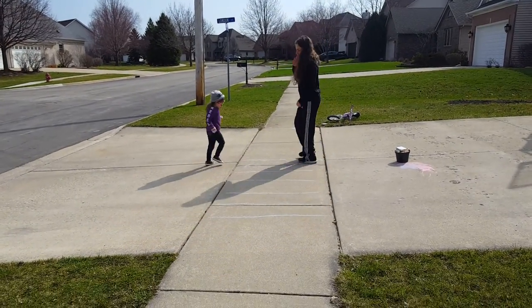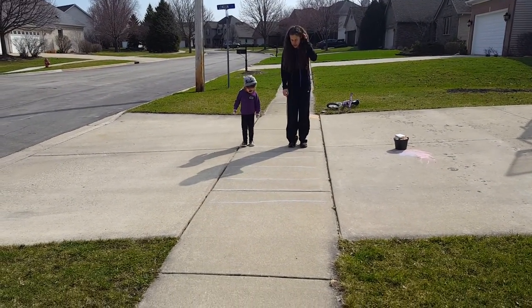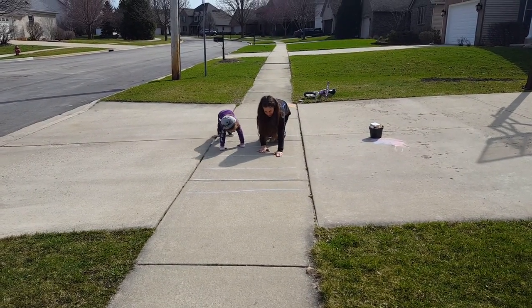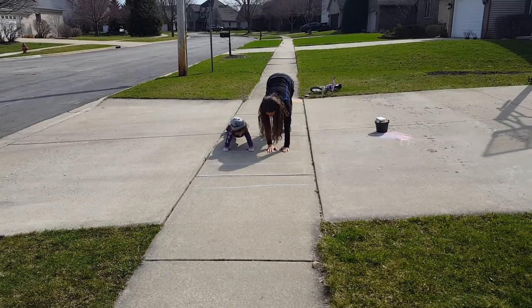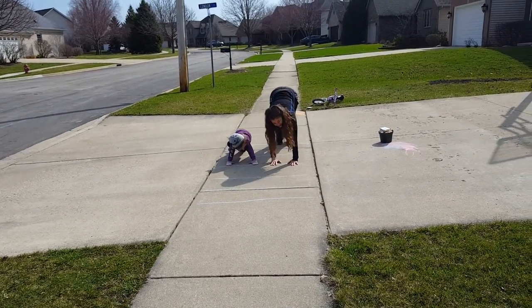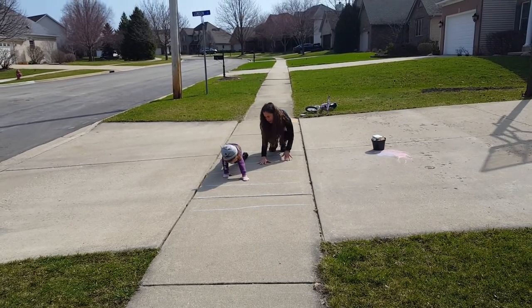The next thing we're going to do is put our feet on this first line, bend over, and walk our hands out to see how far we can go. Let's see — I can touch the fourth line. Lois can touch the fourth line. Good job. Oh, Lois can go further!